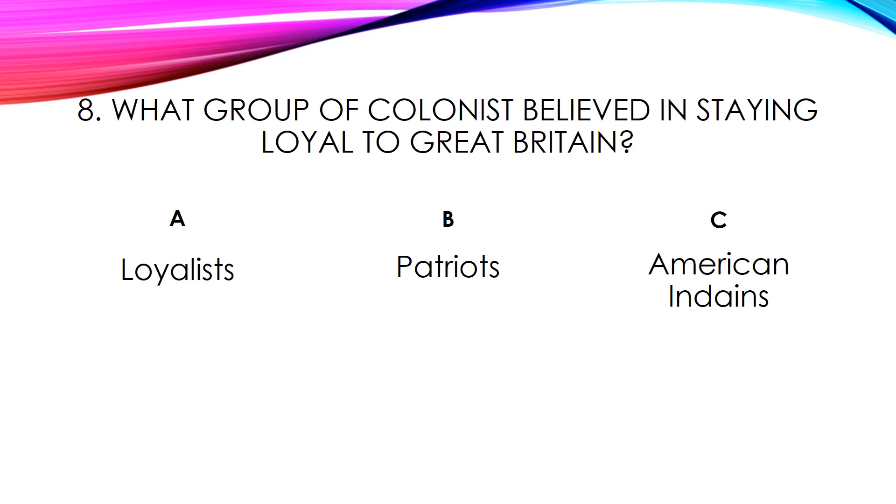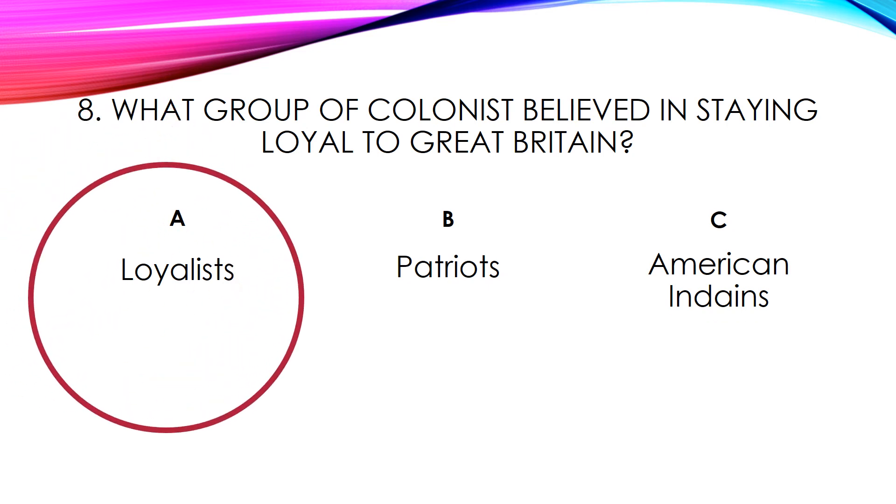Number eight. What group of colonists believed in staying loyal to Great Britain? A. Loyalists. B. Patriots. C. American Indians. The answer is Loyalists.